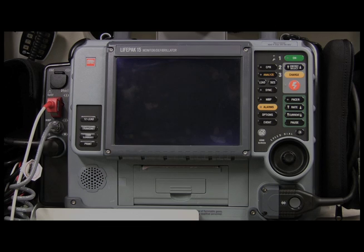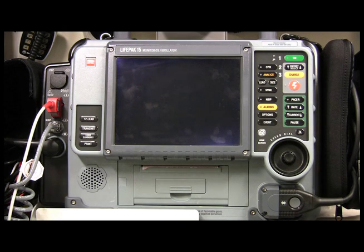Hi and welcome to how do I use a LifePak 15 for BLS providers. We want to go ahead and turn it on.